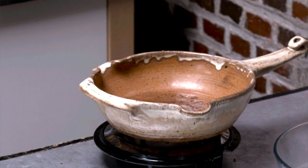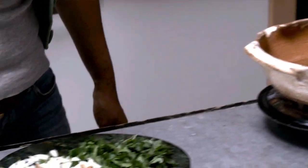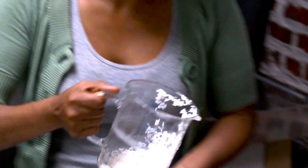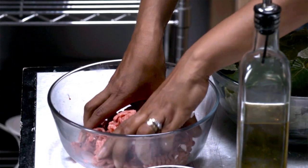My pan is heated up. I'm going to add some olive oil, then add my chopped-up ingredients. Now add the rice to our sauté, and then the ground meat.